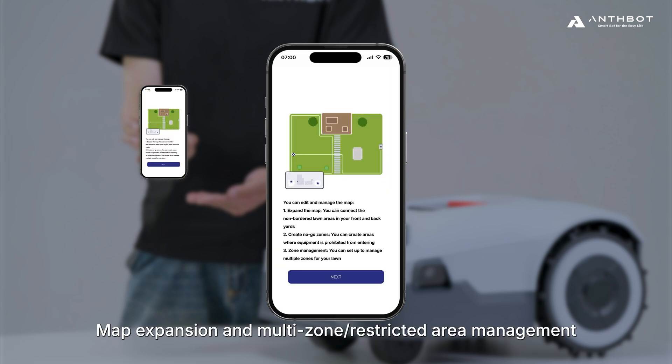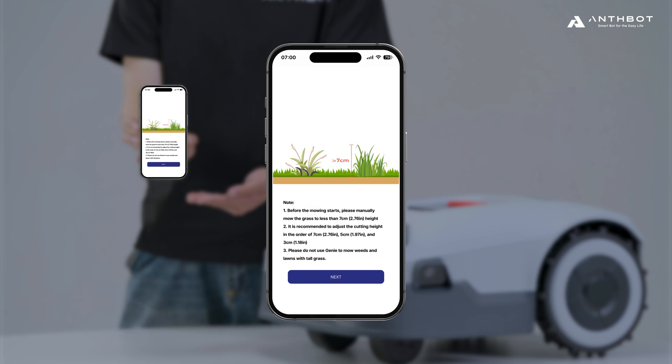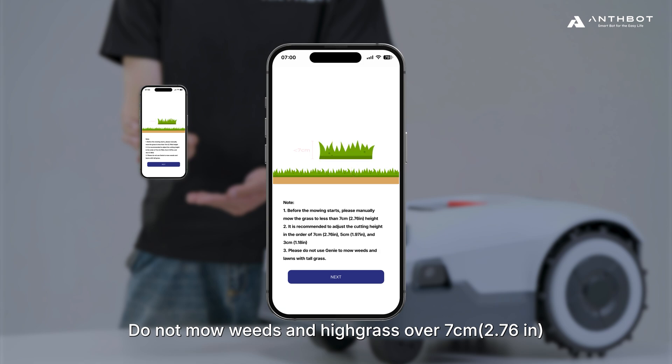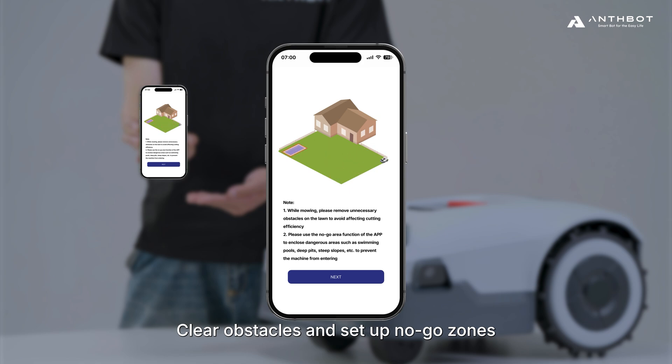Map expansion and multi-zone and restricted area management. Do not mow weeds and high grass over 7 cm (2.76 in). Clear obstacles and set up no-go zones.